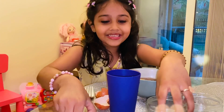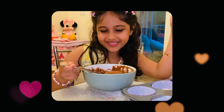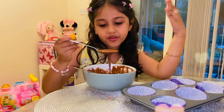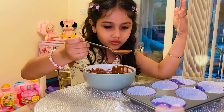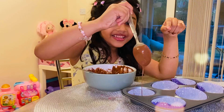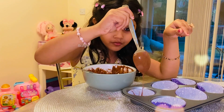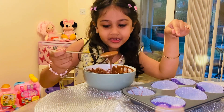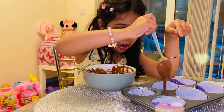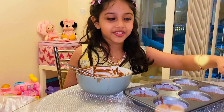Now I will mix the cake batter together. So this is the consistency it should be and I've mixed it for a while now. I changed it to a spoon because I would have dripped it everywhere. So I'm going to do little by little by little — this is so much fun. I keep it from dripping. I don't know why it's not stopping. So I have finished doing this.